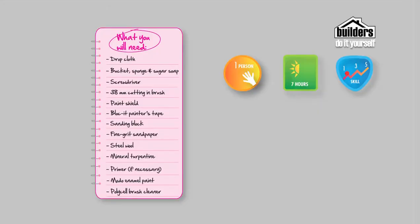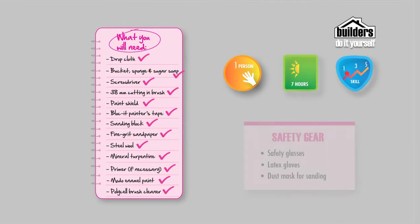The materials you will need include a drop cloth, bucket, sponge and sugar soap, screwdriver, 25mm or 50mm brush, paint shield, blocket painter's tape, sanding block, fine grit sandpaper, steel wool, mineral turpentine, primer if necessary, Modo enamel paint, poly cell brush cleaner, and don't forget your safety gear: safety glasses, rubber gloves, and a dust mask for sanding.